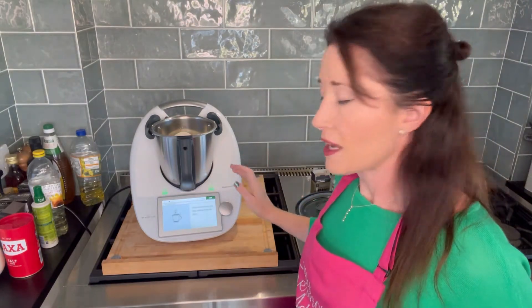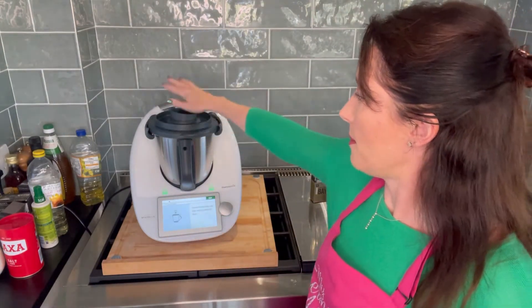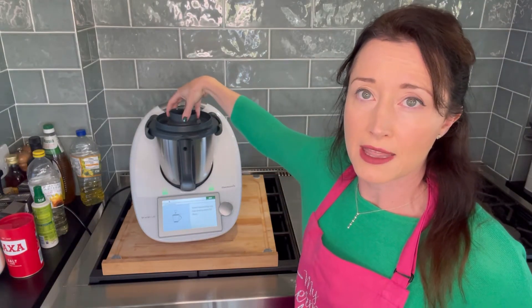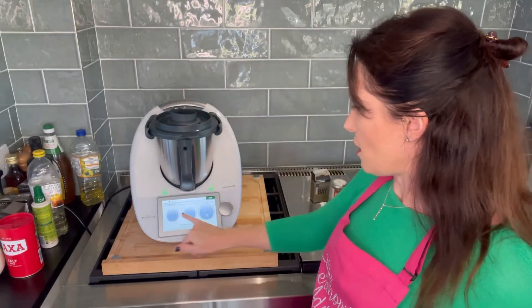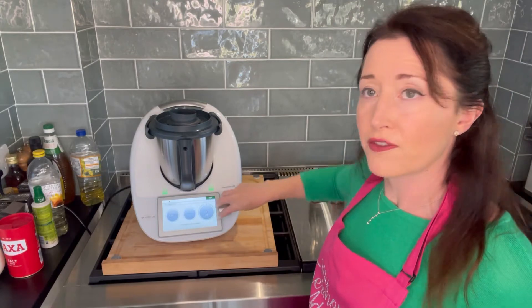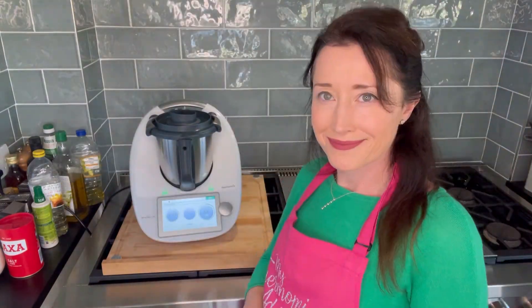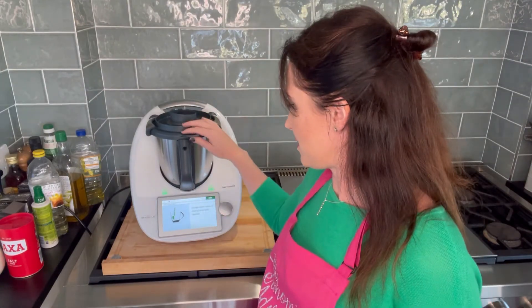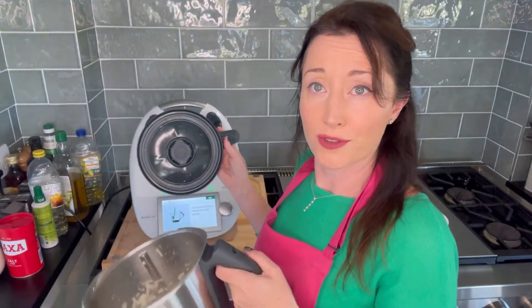I press next and it tells me to put on the lid with the measuring cup. Some recipes call for the measuring cup not to be in, but most have it in — if in doubt it's probably on. So four seconds, speed five — twist that round and it's chopping. Scrape down the sides — it has chopped my onions and garlic with the olive oil.